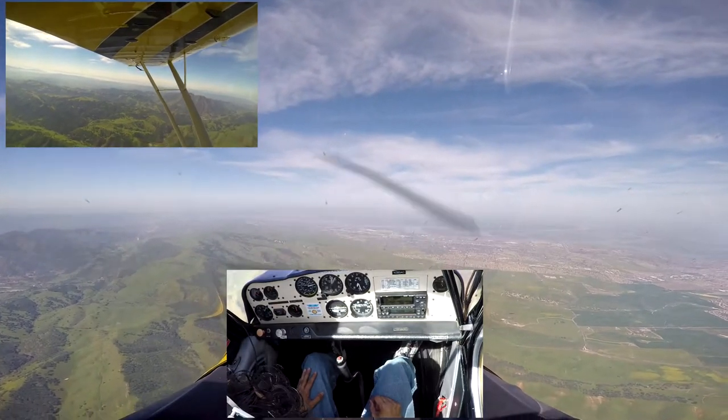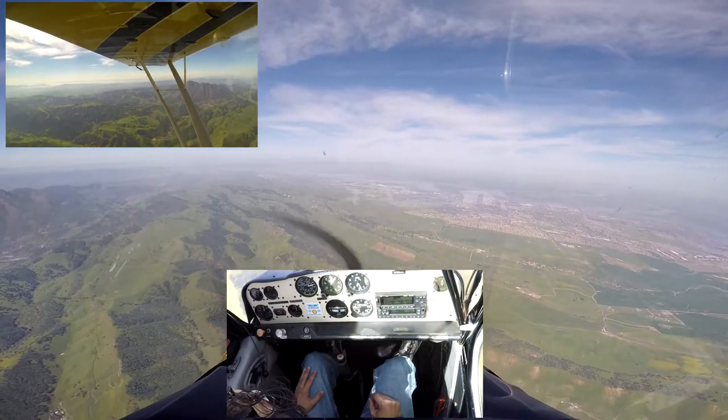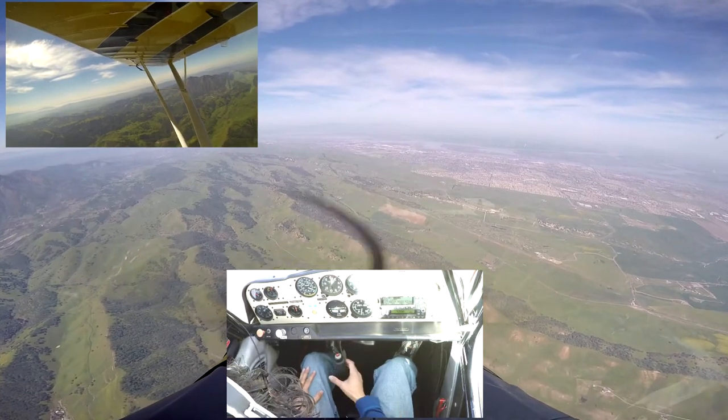Okay, so I'm going to reduce the throttle to about 2,000, 2,100 — either one's fine. If you do a little quick, we're at the same one. Establish the dive. Right about there is good.